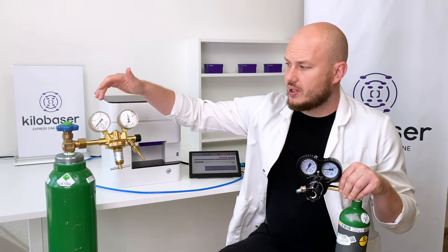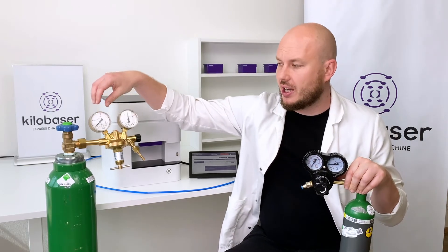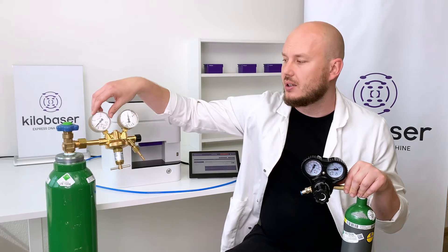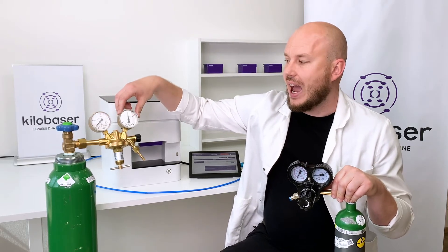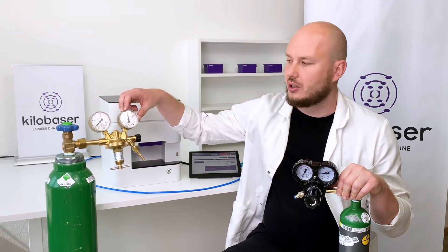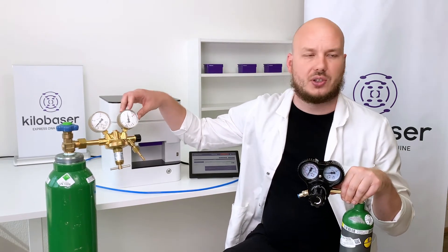On this side we see the gas pressure inside the bottle — they usually have up to 200 bars — and on this side we see the outlet pressure. You set the outlet pressure to at least six bars; usually I put it to seven bars.